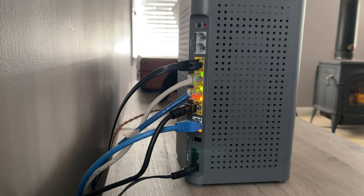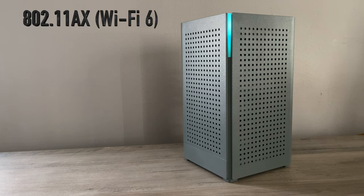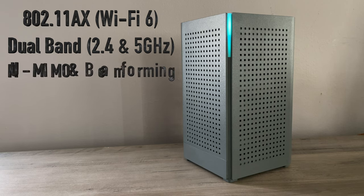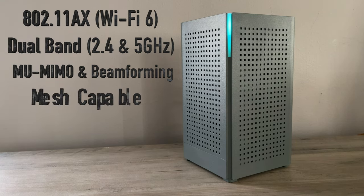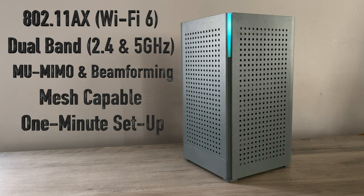Some features of the Blast U6: it uses the latest 802.11ax Wi-Fi 6 technology. It is a dual band router with 6 by 6 streams — 2 by 2 at the 2.4 gigahertz channel and 4 by 4 at the 5 gigahertz. It has multi-user, multi-input, multi-output, and beamforming. It is mesh capable and they claim a one minute setup time using the Command IQ app.